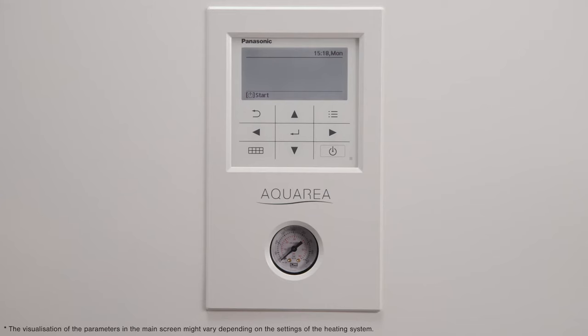To initialize your device, press the power button located in the lower right side of the Aquaria remote control.